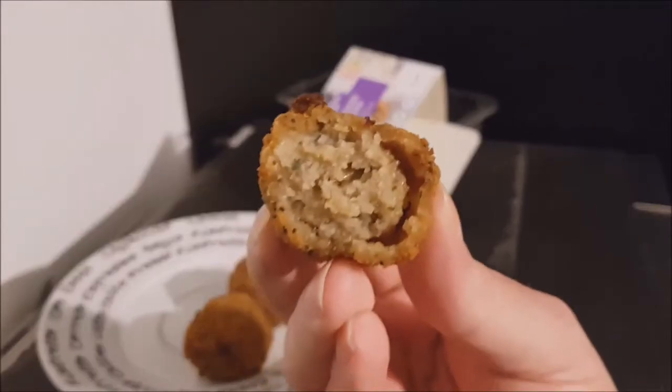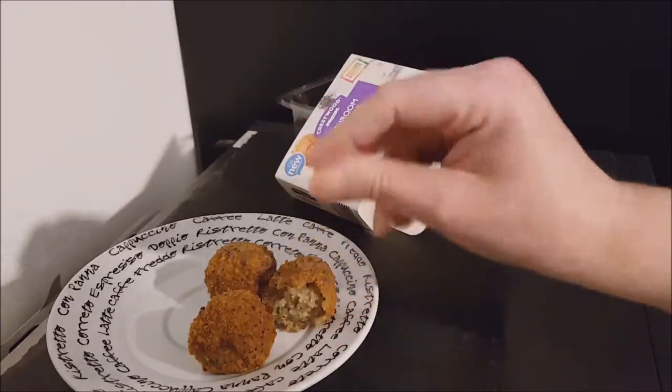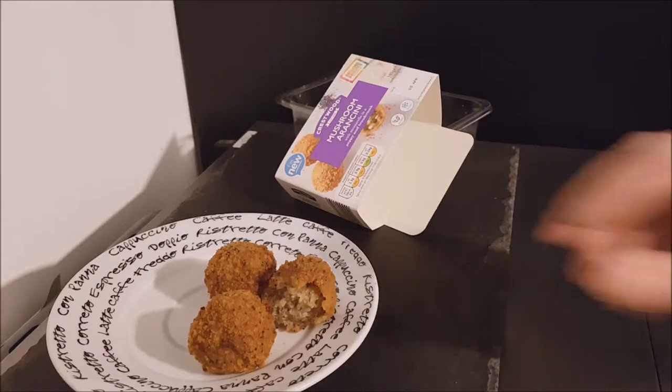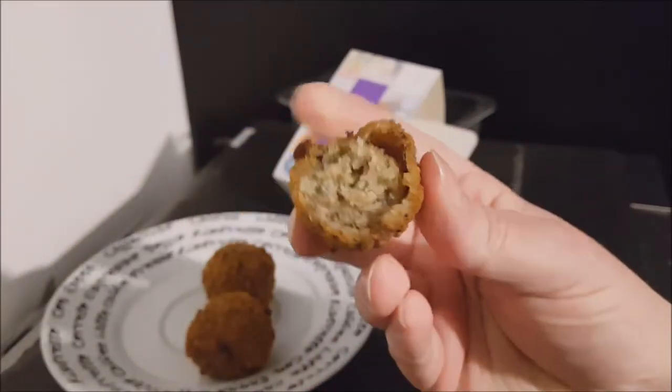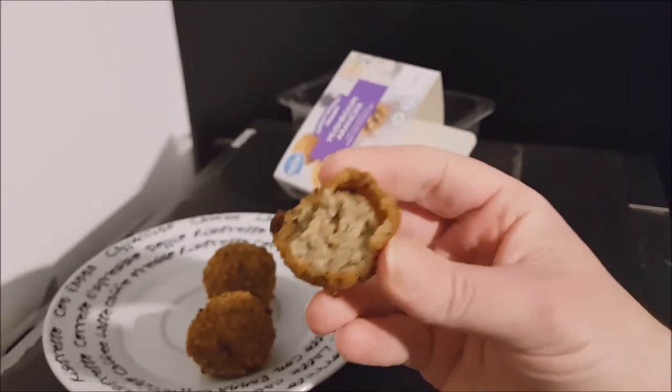I had one earlier and it was quite nice but I didn't think it was mind-blowing. Susan had one when they were still red hot and it just squashed to nothing, but when they've gone colder they become a little bit more firm. They are nice.